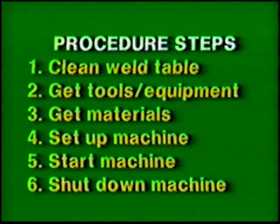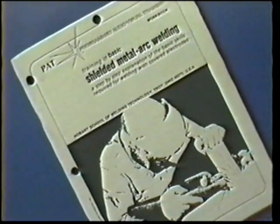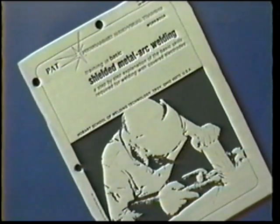Follow the general procedure steps. Use proper tools, protective clothing, and eye protection. The materials and power source settings for this exercise are listed in your workbook.